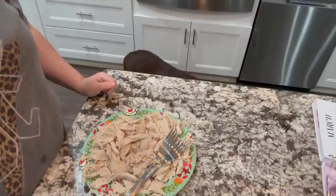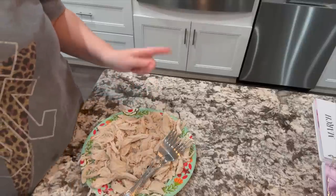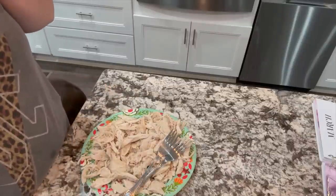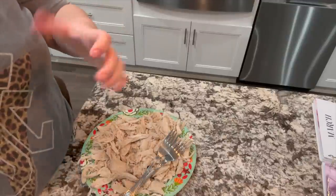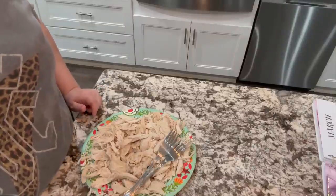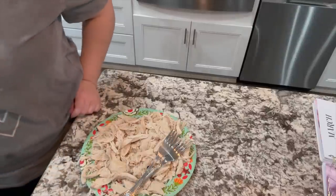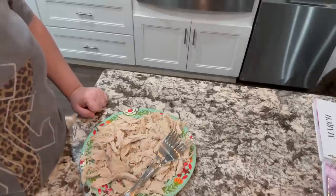I have shredded up the chicken. It's not super fine — there's some bigger chunks in here. You just want a good bite of chicken with your soup. You don't want just little shreds of it, but you also don't want something that's hard to get a mouthful of. I wanted to bring you over to the pot where our broth is and let you see how I fix the soup part of this.